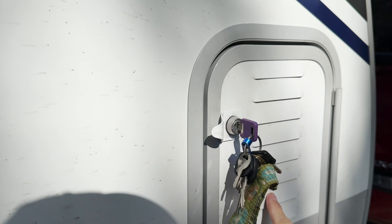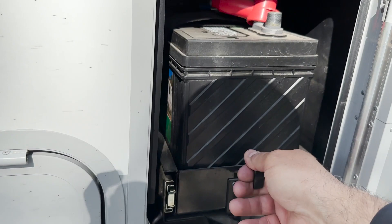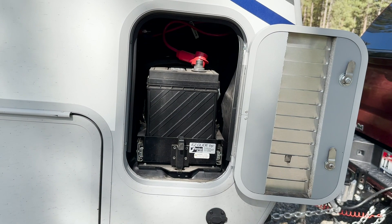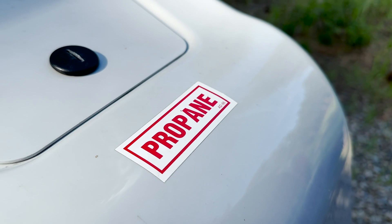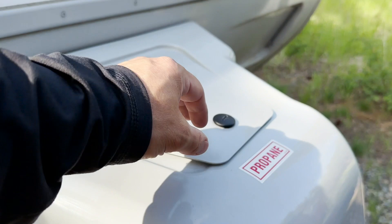These vented compartments have pull-out battery trays, which is a super cool and unique way to position the batteries. Typically you'll find them on the tongue, but this is a really nice way to keep them locked and out of the way — especially if you upgrade to lithium, which are quite a bit more expensive. You can lock those in here, they're protected from the elements — a very well done touch by Lance. There's one on each side. At the front we've got a cap for the propane bottles with room for three, though we only carry two.